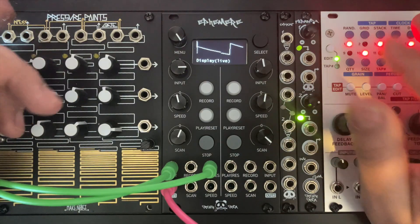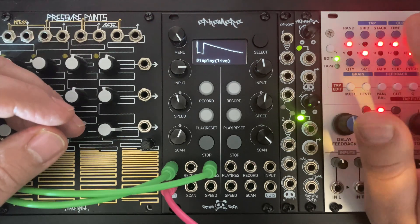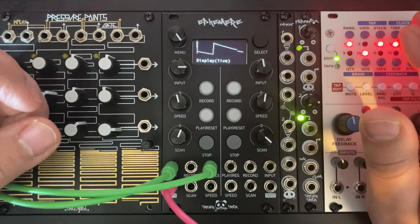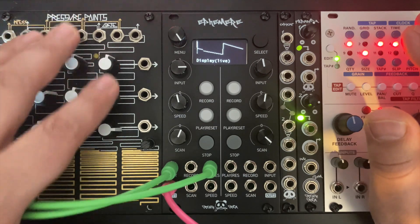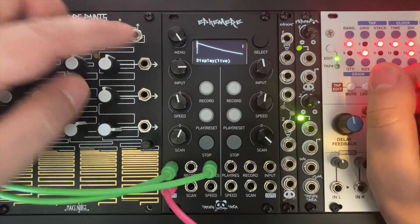This is Ephemer. I will speak about the basic functions of this module. I will show you how simple it is to record an LFO and arrange it to play with it using a voltage keyboard. Ephemer is a dual signal recorder with visualization display.